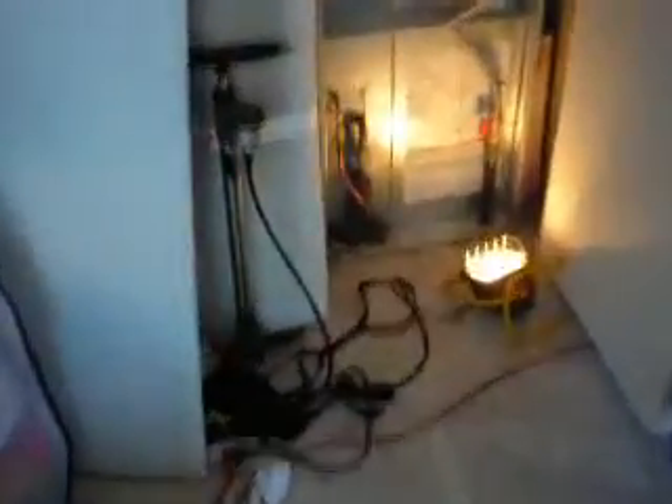Here we are at the furnace. You can hear her running. See, the fire is running. You can see that fire.